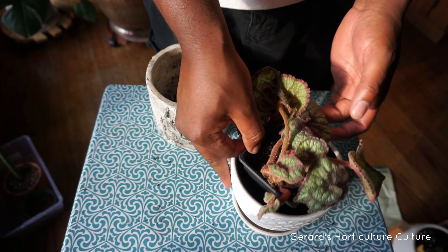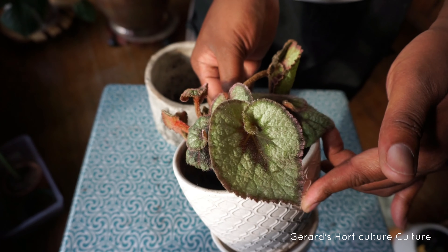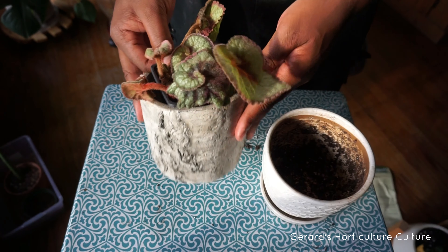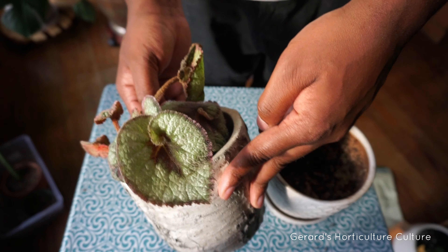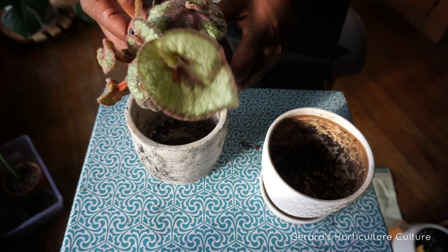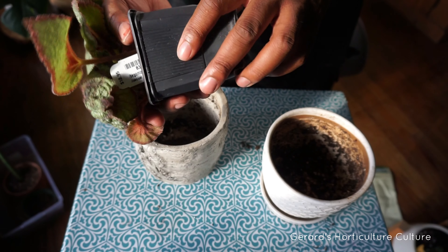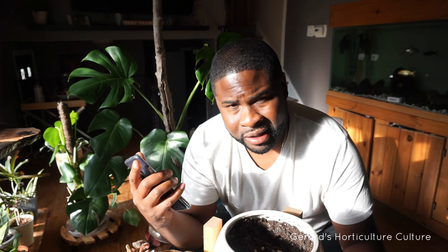The escargot begonia. Of course, it was in a box wrapped up in some paper, so the leaves are a little bit curled up. We're still doing some wrapping. I'm just noticing the swirl — the swirl.